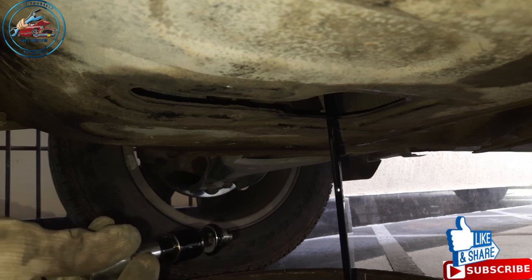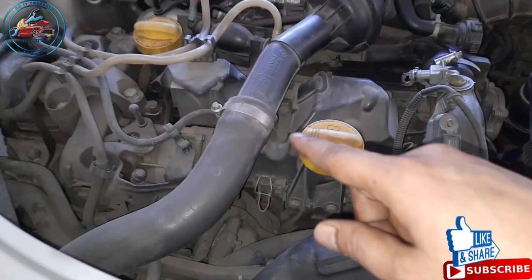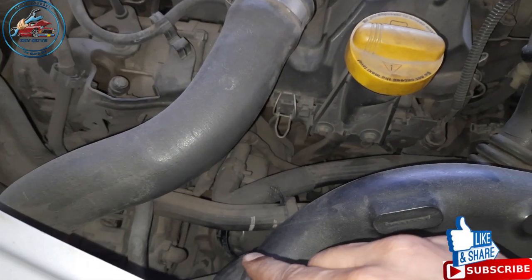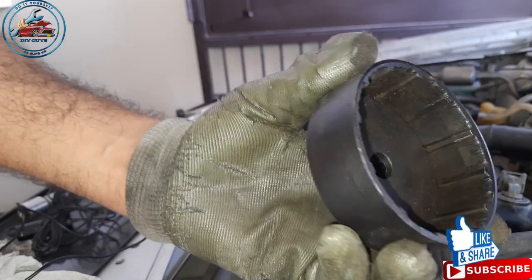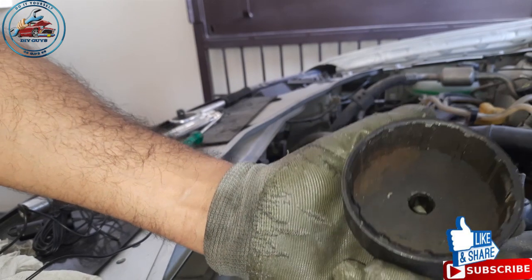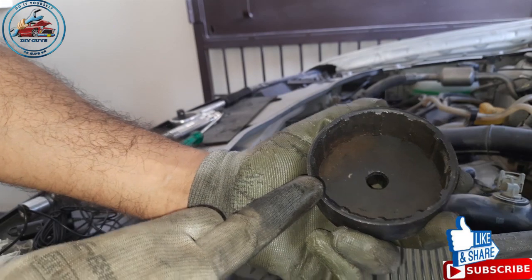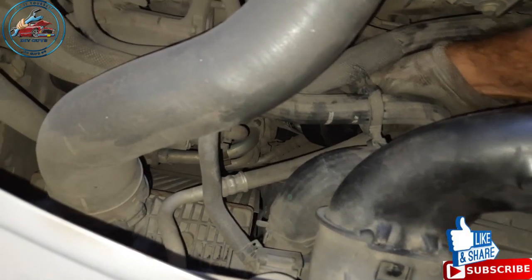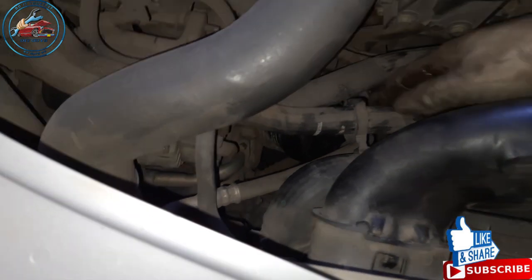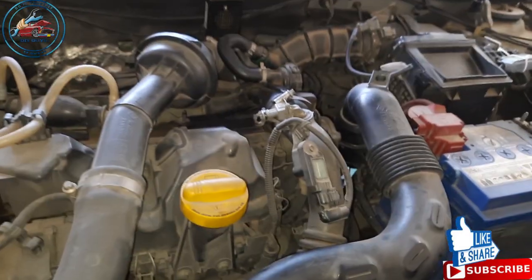Now we have to open the oil filter. The location of the oil filter in Renault Duster is at the front side, near the front of the grill. To take out the oil filter we need this kind of socket — you can buy it from the local tool shop. Take the filter to the shop and ask for the socket that fits that filter. You need this kind of extension to open the oil filter because it is recessed inside.